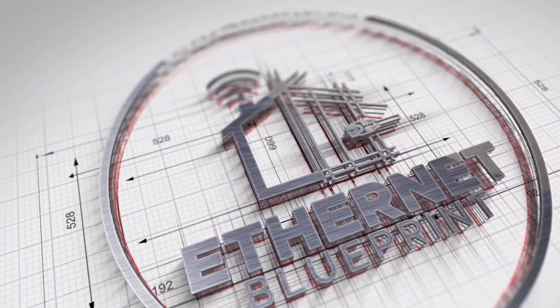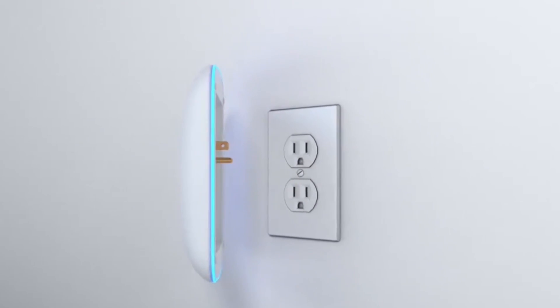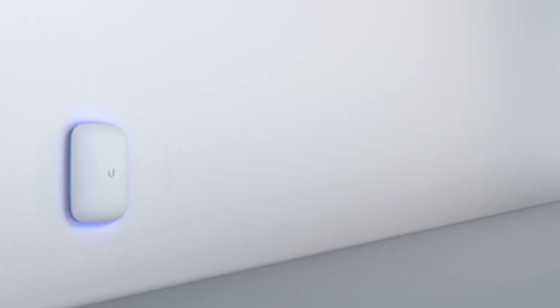We need to put these things to the test. Ubiquiti has always had the ability for their devices to communicate with each other wirelessly using mesh — you could take two access points that take a physical cable and actually mesh them together to extend coverage in your house. Previously they came out with a product called the Beacon, designed to be an extension of your network and would only communicate wirelessly to other Ubiquiti access points.